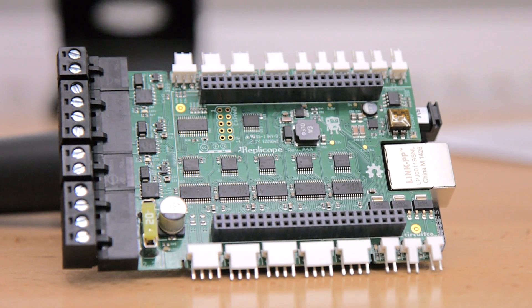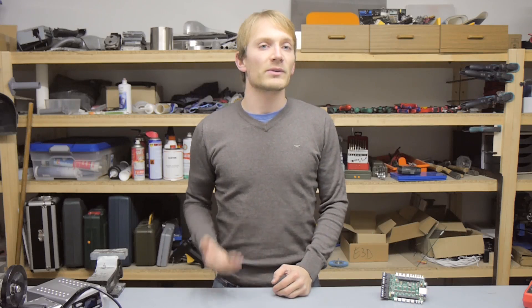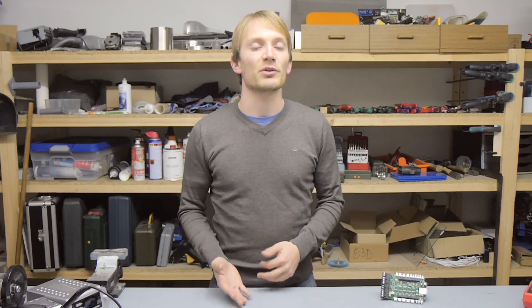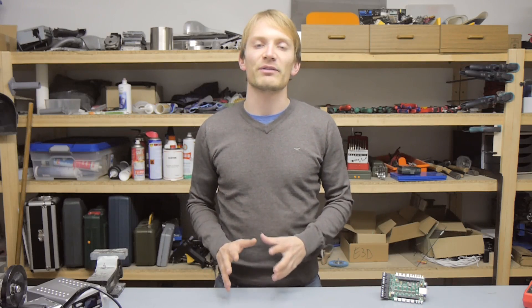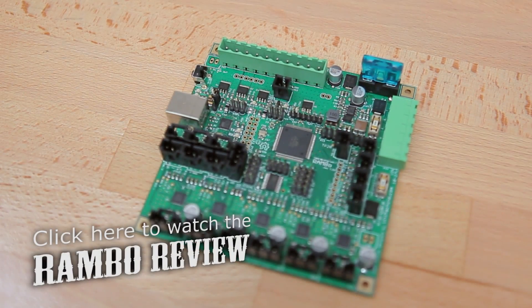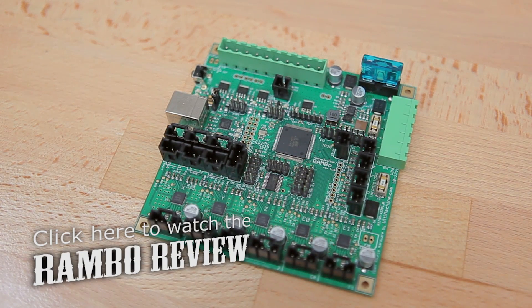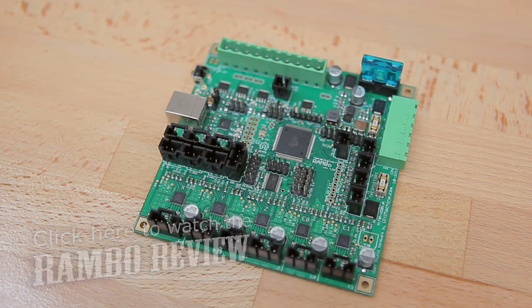I know some of you are getting tired of control board reviews, but with the Replicape, I think I've covered all the main ones. When you're sorting them by processing grunt, there's all the 8-bit megabase boards at rock bottom — they're just barely fast enough to run in basic print and often struggle with delta configurations. Typical examples are the RAMs, the RAM-Bow, the Sangunolo-Nurino, and everything that sits on top of a physical Arduino Mega.